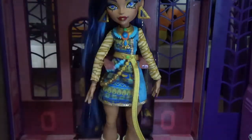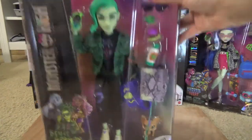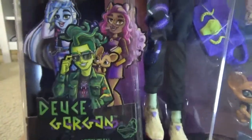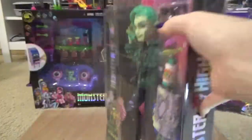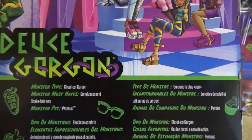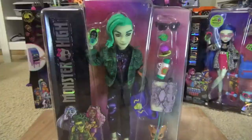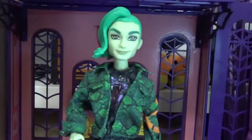The next doll is Deuce Gorgon — I'm excited for his pet Perseus and cute accessories. The box says Monster High with his custom name design, and the back art is one of my favorites. It says he's a ghoulish gorgon, his monster must-haves are sunglasses and snake hair wax, and his pet is Perseus. Here is Deuce — he basically looks identical to Ghoul Spirit Deuce, the only difference being Ghoul Spirit has football marks; this one just has green snakes on his head.